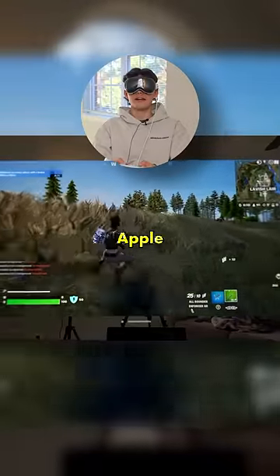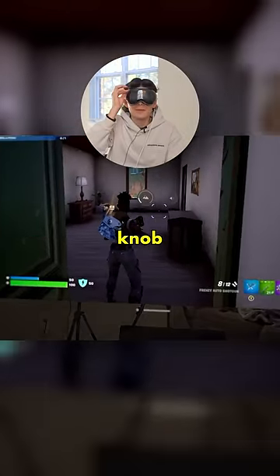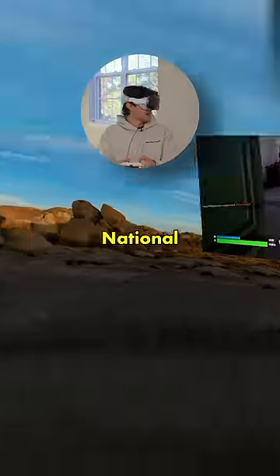I'm pretty sure the refresh rate on Apple Vision Pro is only 90 hertz, so it's not the best for gaming, but it's still usable. The cool thing about Vision Pro is that with just the turn of this knob, I could transport myself to the middle of the desert. So now I'm playing Fortnite on a massive screen in the middle of Joshua Tree National Park.